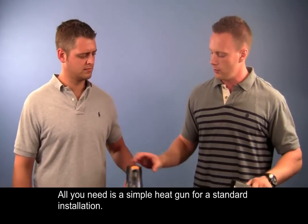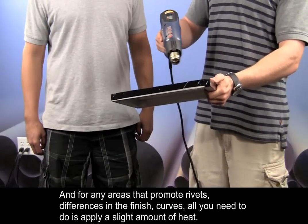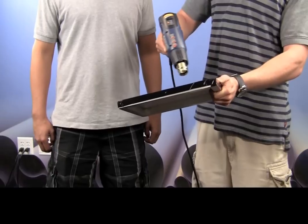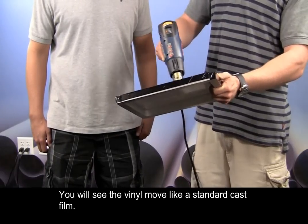All you need is a simple heat gun and standard installation. For any areas that have rivets, differences in the finish, or curves, all you need to do is apply a slight amount of heat. You'll see the vinyl move just like a standard cast film.